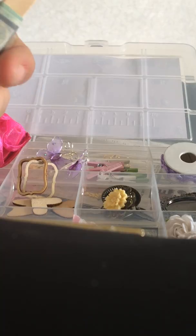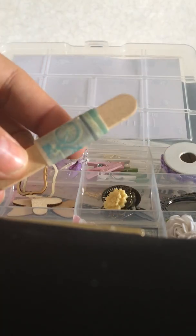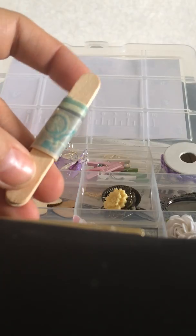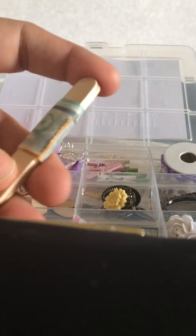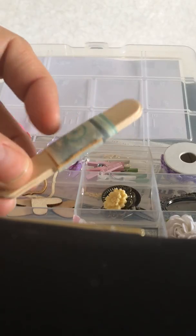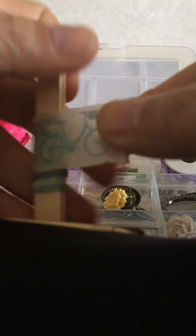I have been looking for these little mini popsicle sticks everywhere, because I want to do some summer embellishments and I needed these. And you sent me some! And you sent me washi samples on them, which is cute because I love this idea — it's a double blessing. I got some mini popsicle sticks and washi tape samples. It has little bicycles.